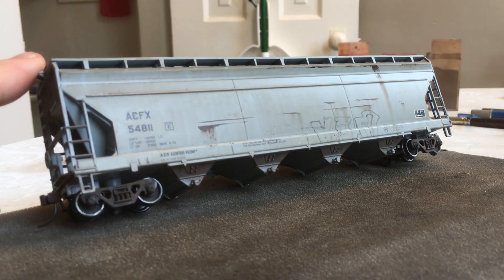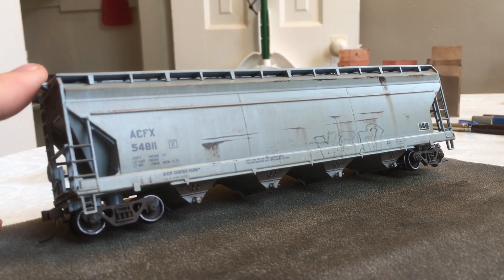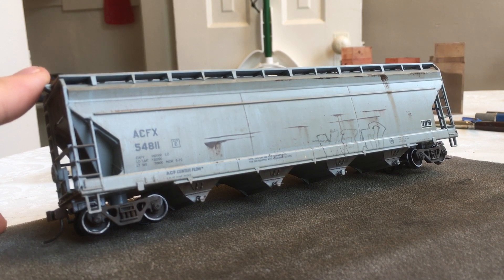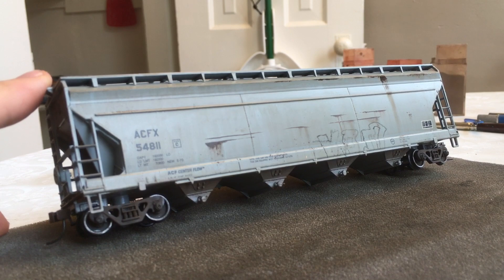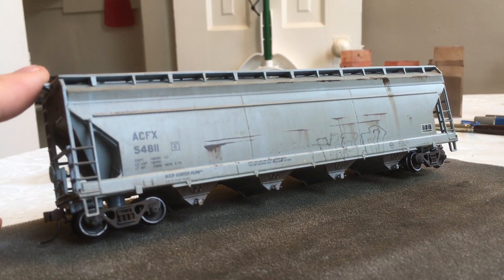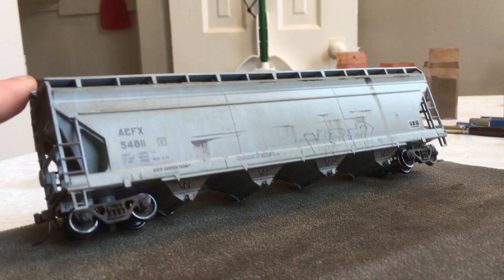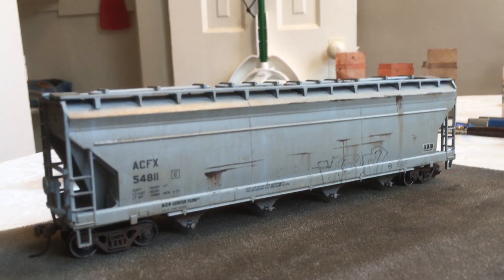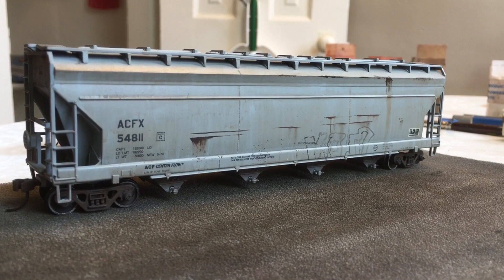All I did on this — I don't know if you can tell — but I did an acrylic wash at first, just to give it kind of a dirty, grimy, rain-streaked wash. And then I used some oil paints for the rust streaks, and a little bit of oil paint for some hammer dents and scratches on the lower portion of the car. Then I used some weathering powders to do some streaking, and sort of the same stuff for the underbody and the trucks as well. This is for sale — I'll post the link below. It's on my eBay page, with a few days left on the auction, so go ahead and take a look.